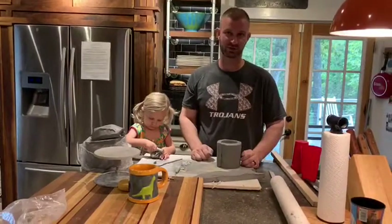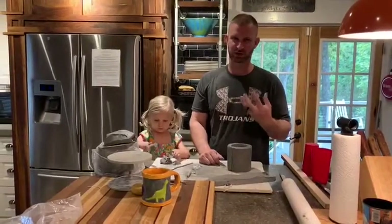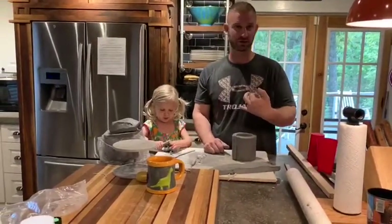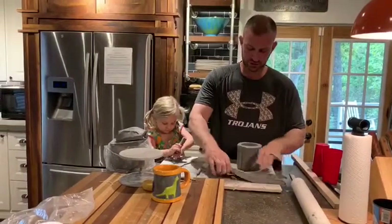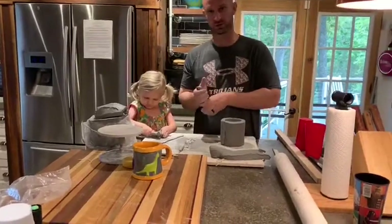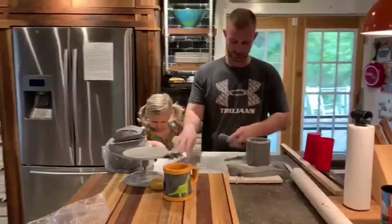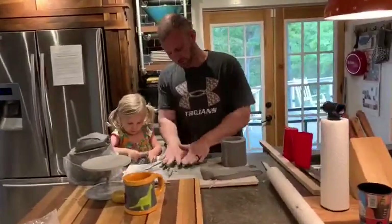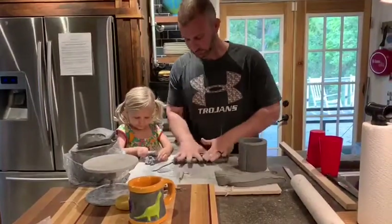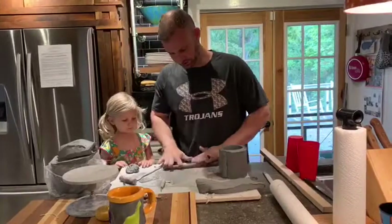Handles come in all different shapes and sizes, and it's really what's going to make your cup unique from anybody else's. Think about the ergonomics of it, the comfort level you want in your hand when you're holding it. Think about who's going to be using it — if this is for a guy or a girl, or mom or dad. One of the ways I like to do it is roll out a really thick coil like this. I'm going to make a handle too, you're going to make a handle too.